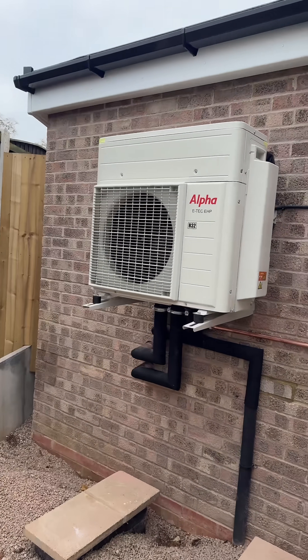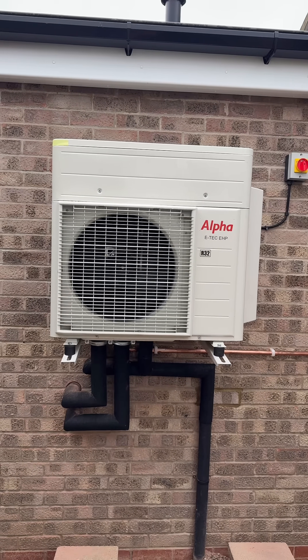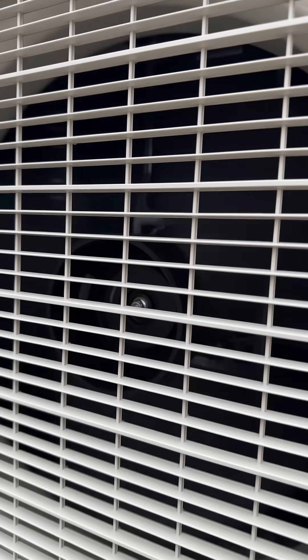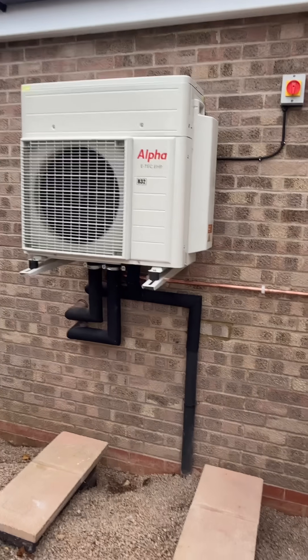This is the other part of the hybrid heat pump setup. As for people that say about noise — I don't know if you can hear that, that's on full at the minute. So it's not noisy at all.